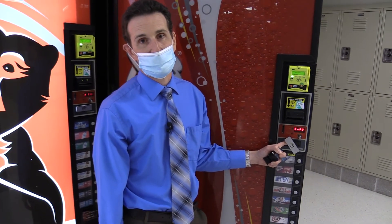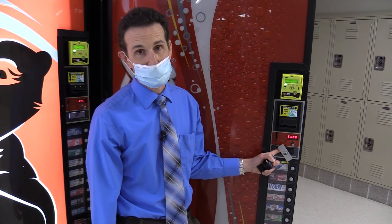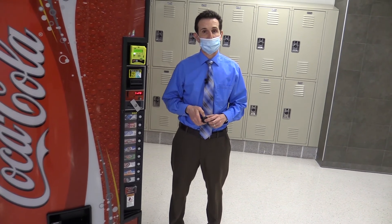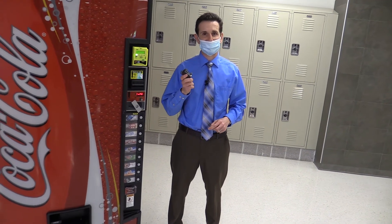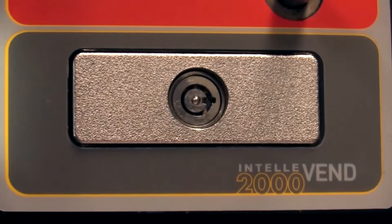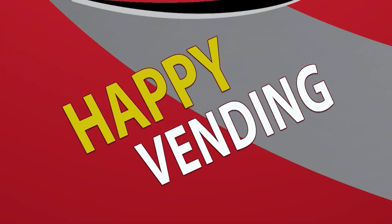So those are the relays that you can test in your G3 machines. Hopefully now you know something about relays and you can troubleshoot them on your own and replace them if they go bad. That's all for this episode. Happy vending.